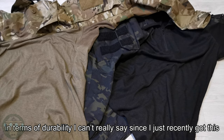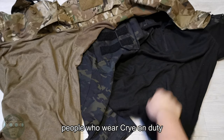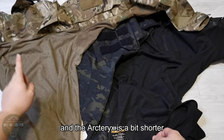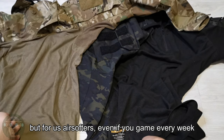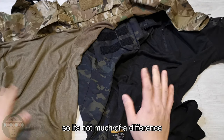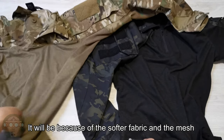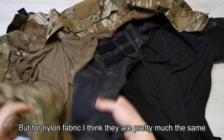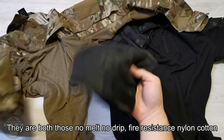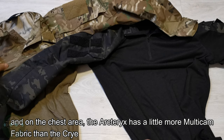Now in terms of durability, I can't really say since I just recently got this, but from what I've read on the forums, people who wear the Crye on duty usually last about 20 to 30 months, and the Arc'teryx is a little bit shorter. But for us as airsoft players, even playing every week, there'd be a difference of maybe three or four years — so not really that much of a difference. I do think the Arc'teryx will get worn faster because of the softer fabric and the mesh fabric in the armpit, but on the nylon fabric I think they're pretty much the same — both are no-melt, no-drip, fire-resistant nylon-cotton fabric. On the chest area, the Arc'teryx has a little bit more multicam fabric than the Crye.